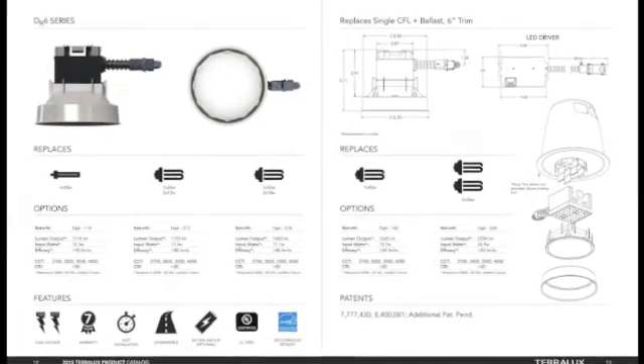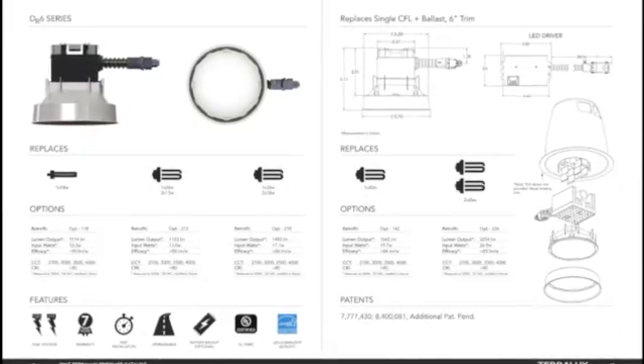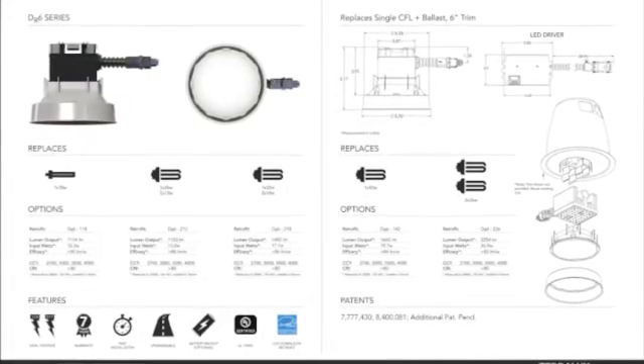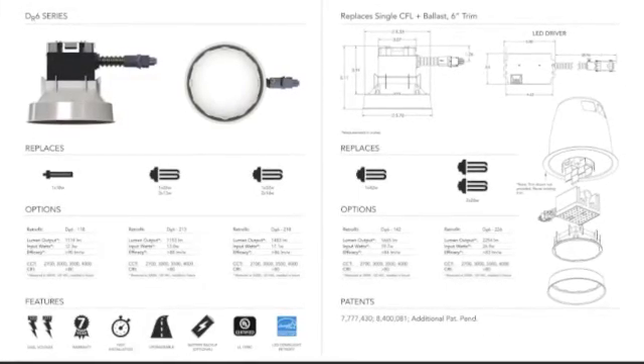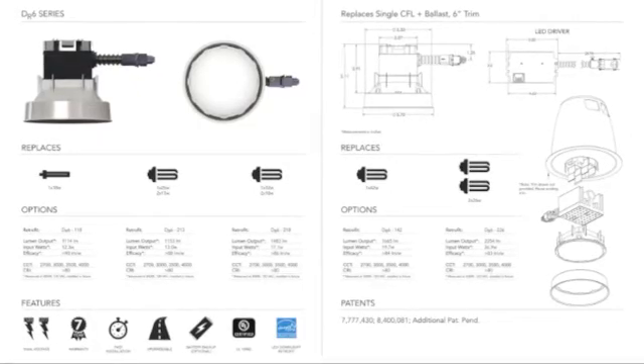It is available with a battery backup option. It is UL certified 1598C, so it will not void your UL listing in horizontally mounted CFL down lights. And it is ENERGY STAR certified.